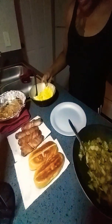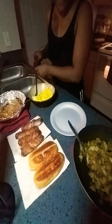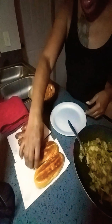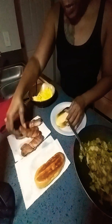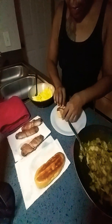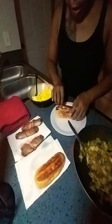Oh yeah, it's going down. I'm going to make my version of a good breakfast dinner — you can eat it for dinner if you want to though. So I'm just going to assemble one real quick. I'm going to start showing y'all how I make things in a little bit. I'm just trying to get you some.